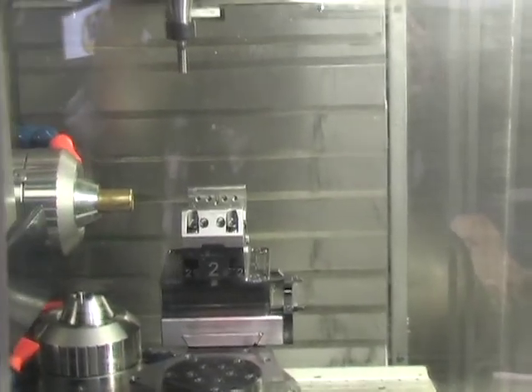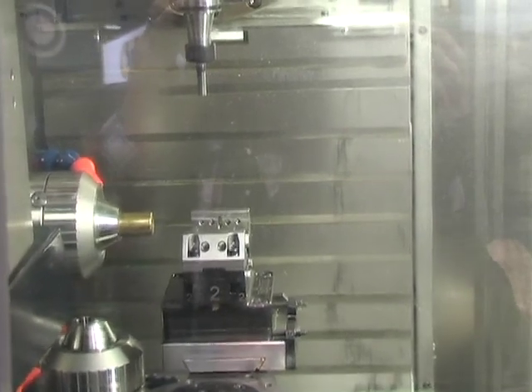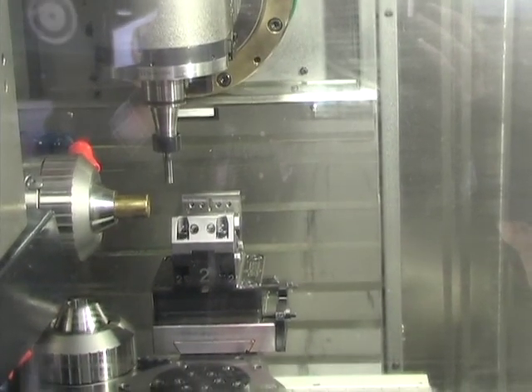Here you can see our vise moving in. The vise grabs the workpiece to do some supported milling.